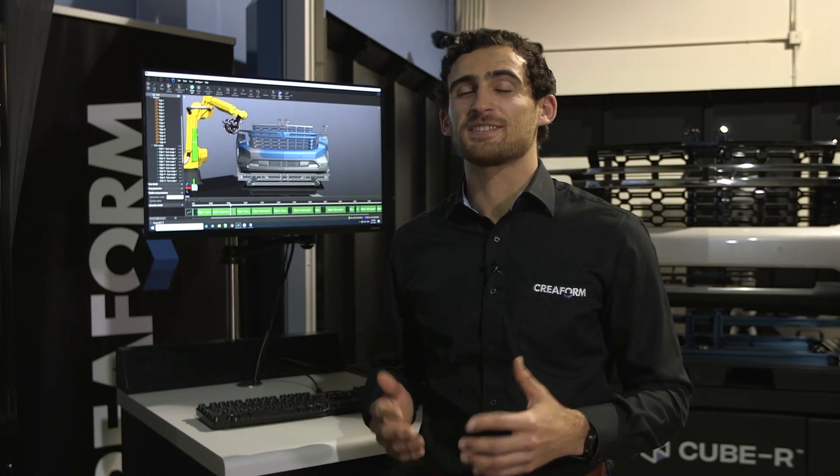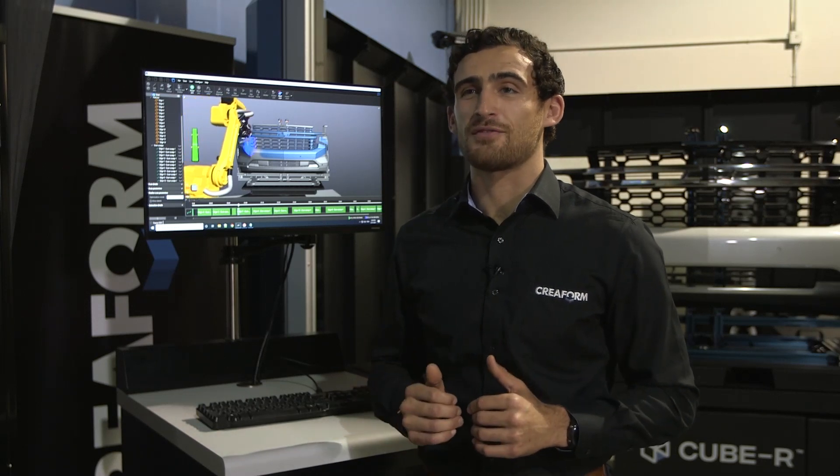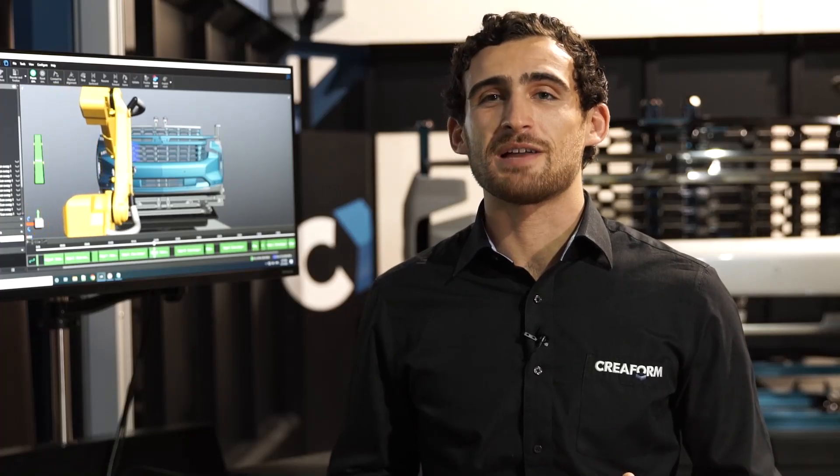Thanks, Jared. I'm Tarsus, an application engineer with Creaform, and I'm here to give you a quick demonstration of our Q-Bar. The Q-Bar can be driven by our new VXGAN-R software. VXGAN-R is an offline programming software that doesn't take a lot of experience in robotics or automation and can be learned by most shop floor operators in a one-day training.